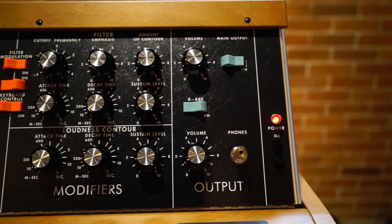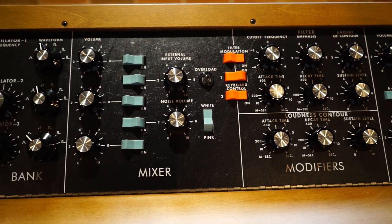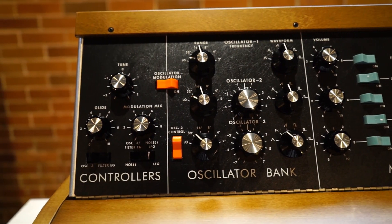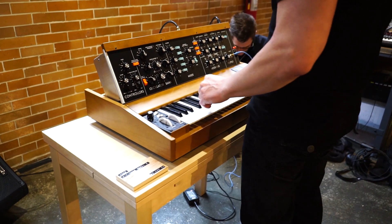Let's talk about what's brand new in this unit. You've got a filter envelope now that you can use as a modulation source, as well as a brand new analog LFO. So you have two more brand new modulation sources: the filter contour as well as a brand new analog LFO.